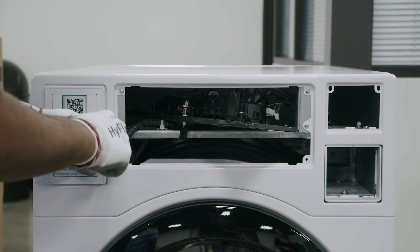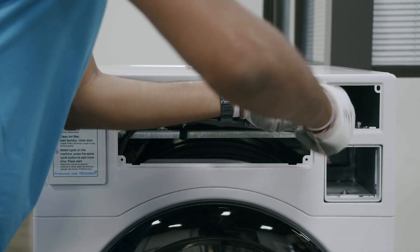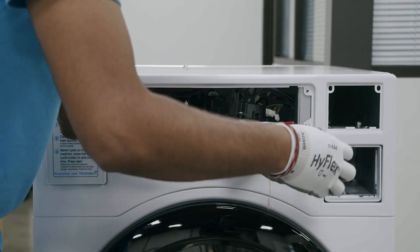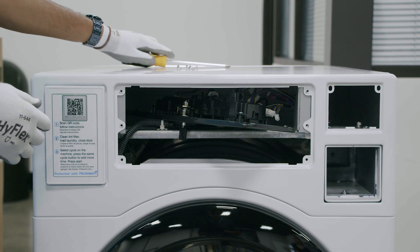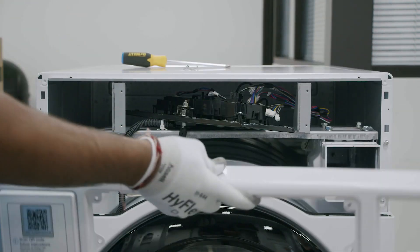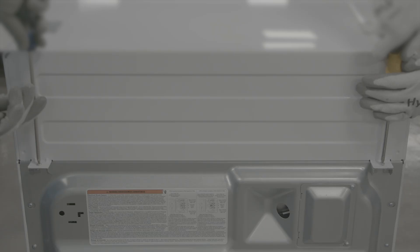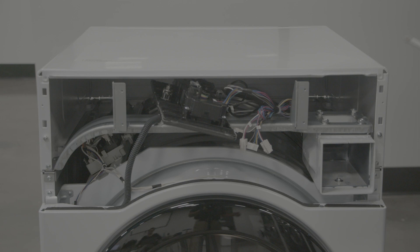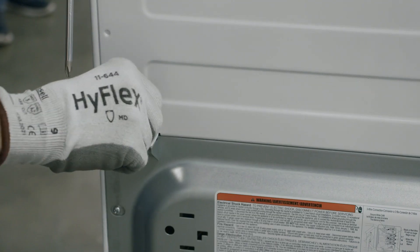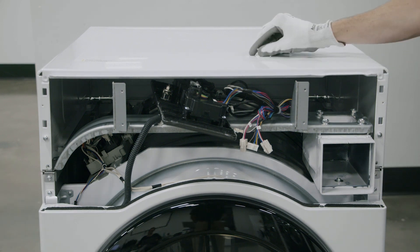Next, using a Phillips head screwdriver, unscrew the four screws that hold the control panel frame in position and pull the control panel frame out. To remove the control panel pins, lift out and off the top flange and side locator pins. Then remove the four screws holding the top panel in place. Two of these screws are located in the rear of the dryer, and the other two are located in the front of the dryer.